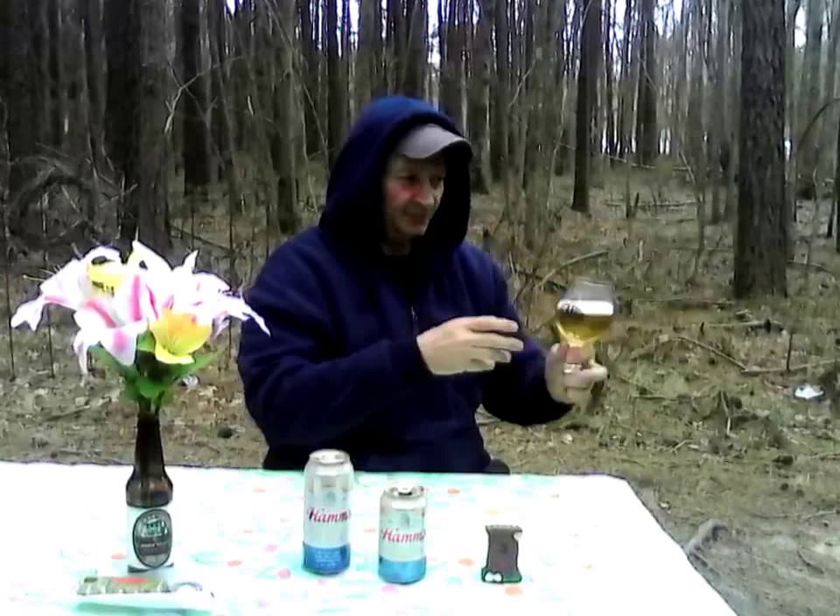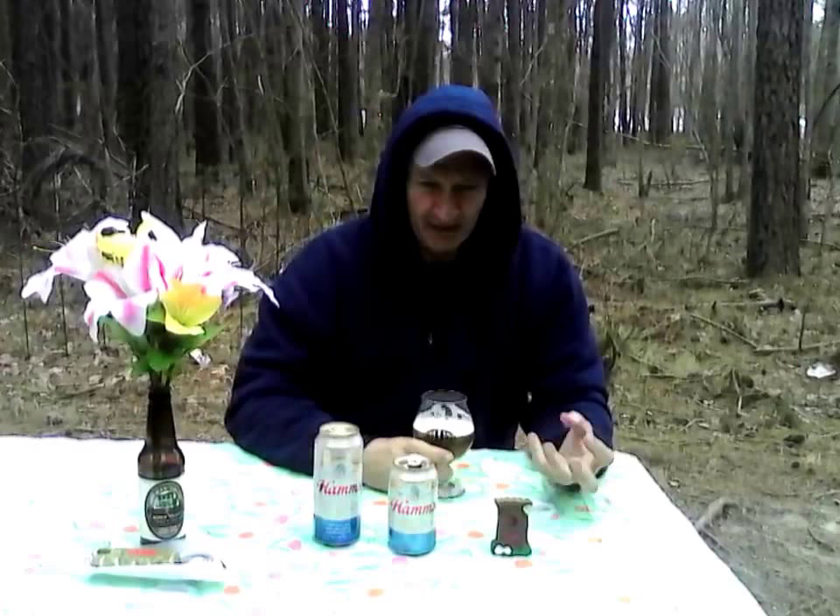Getting the grainy notes — very sweet, bready notes coming off of here. Slightly grainy, but it's mainly sweet and bready that hits you. You also get a little bit of apple notes and pear notes to this.